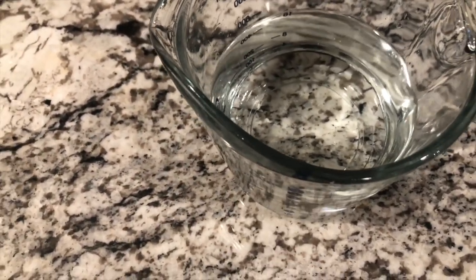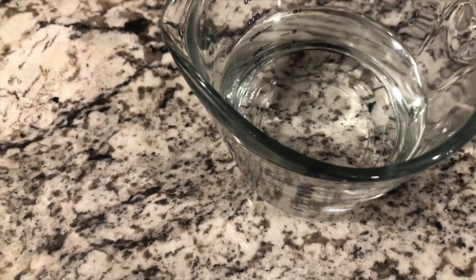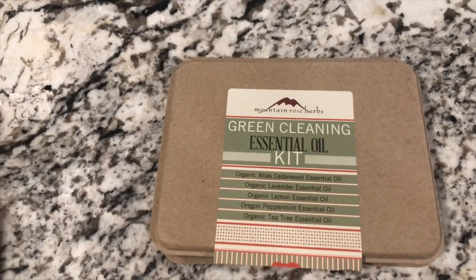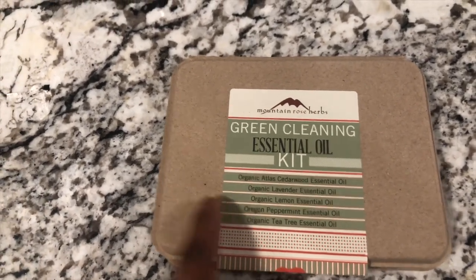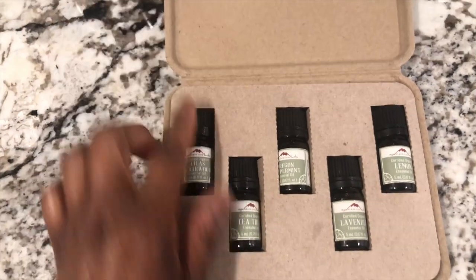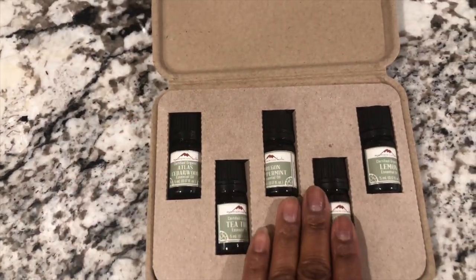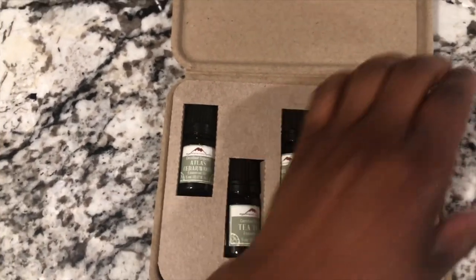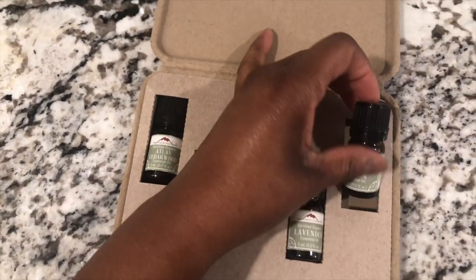The next thing we're going to add is some essential oils. I'm going to my Mountain Rose Herbs green cleaning kit — I'll leave a link in the description for you to check this out. What I love about this kit is it has the basic essentials you need to do so many multi-purpose things around your home, like making your own ant spray.